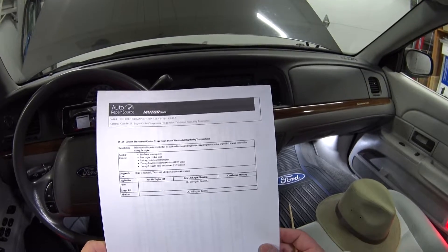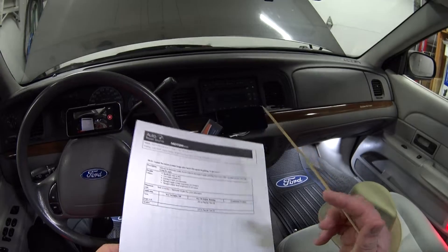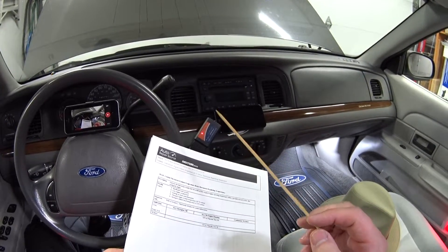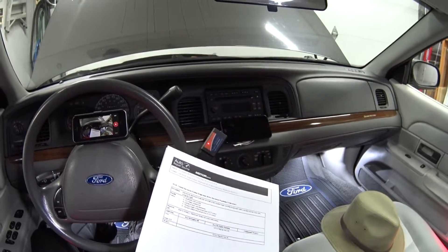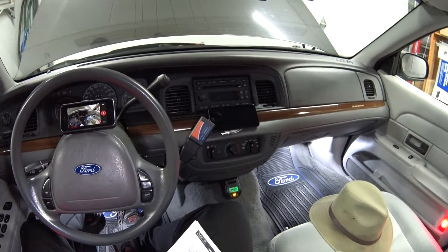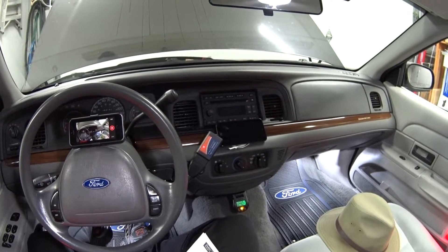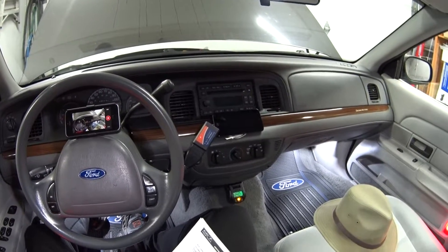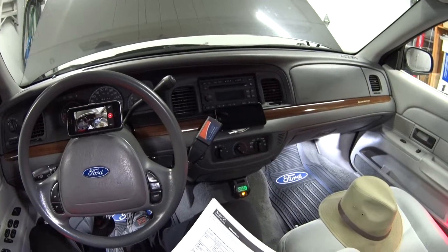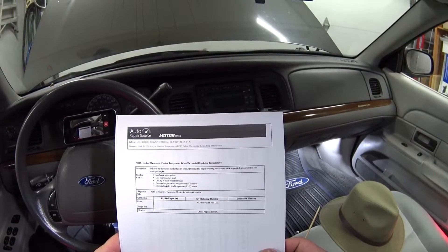If you want to get your hands on this factory level service literature for free, I put a link down below in the description box. Just click on that and it'll tell you how you can get it for yourself. It works on every car from like 1970 to newer and every manufacturer, so that way you won't have to listen to me with these videos.